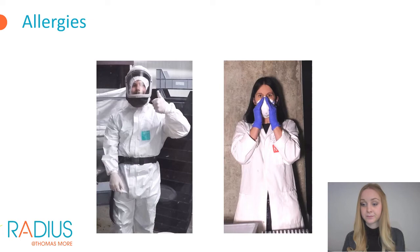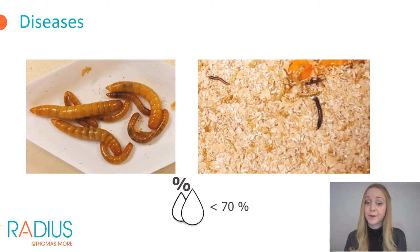Insect pathogens are generally specific to invertebrates and therefore not harmful to humans. Three types of diseases can occur when rearing mealworms: fungi, bacteria, and nematodes. Nematodes often work together with bacteria that make the mealworms sick. You can notice a bacterial infection by dark spots on affected mealworms; in an evolved stage they die and turn completely black. Diseases are often accompanied by high humidity. You can prevent the spread by lowering the humidity, for example to 50%, and it is best to remove affected mealworms from the colony.